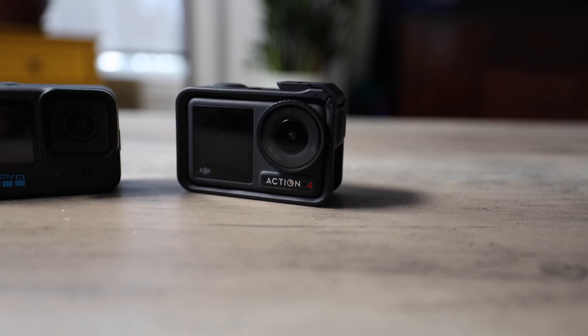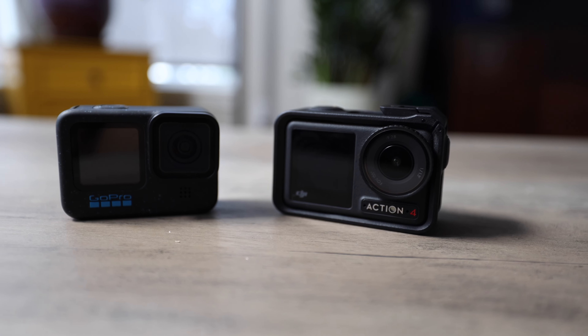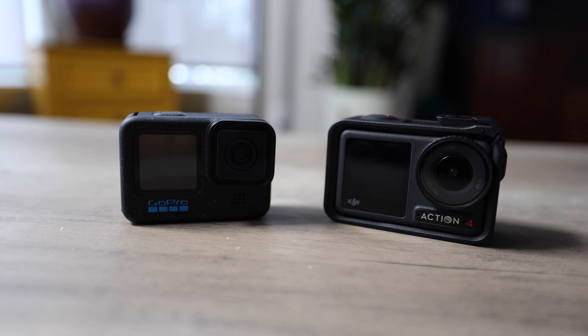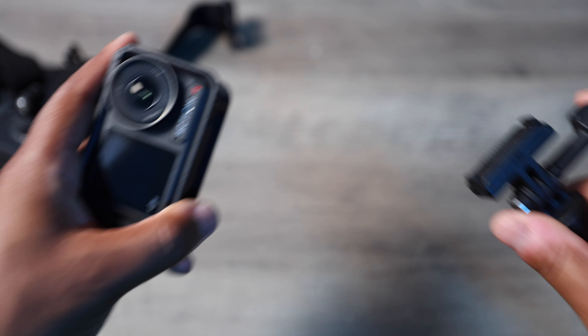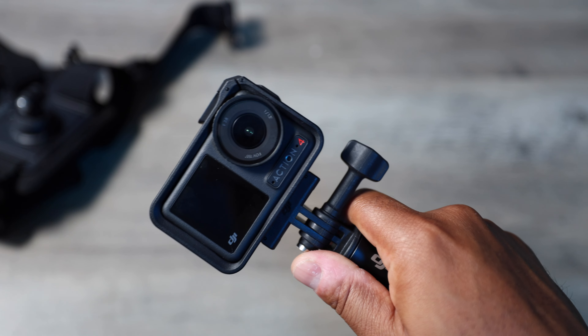I'm mostly mountain biking when using these cameras. One thing I like about the DJI is it comes with a cage around it, so unlike the bare GoPro, you have some drop protection without buying a separate cage. Another big difference is the DJI's magnetic clips, which let you attach and detach it from things really easily. You can get third-party magnetic mounts for the GoPro, but that's just an extra thing you have to buy.